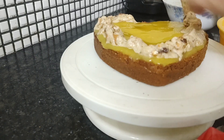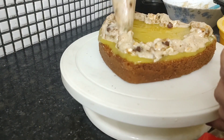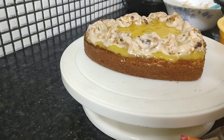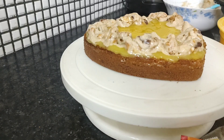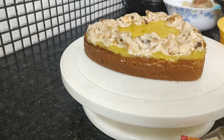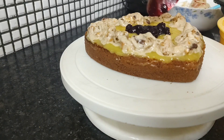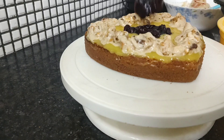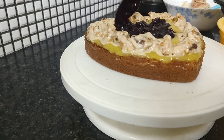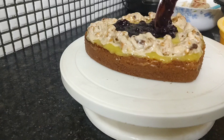The biscuits are just for the crunch. Just remove any that are coming out. In between we will fill some blueberry crush with blueberry chunks, and spread it evenly. So this cake is full of fruits and biscuits, and this will definitely be everyone's favorite.